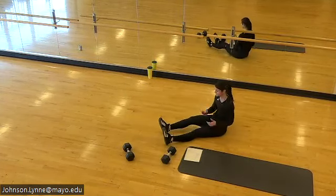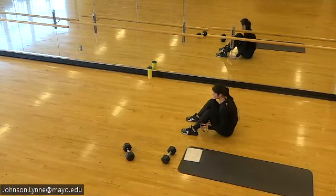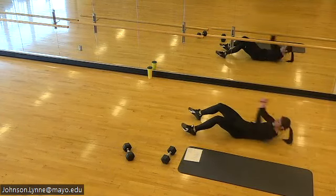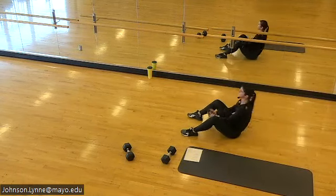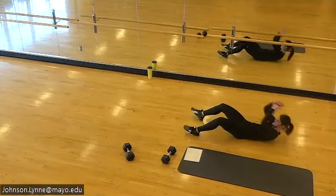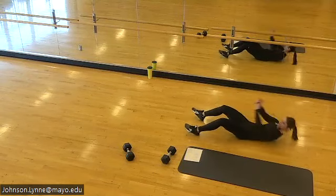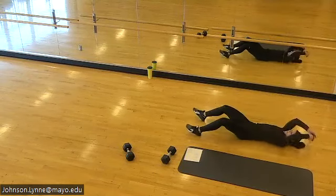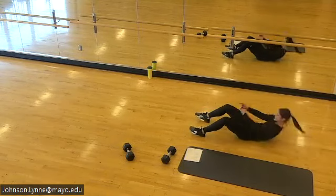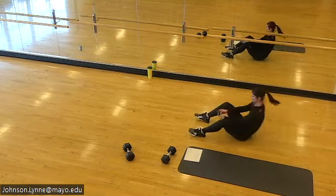Sit-up or crunches coming up next. If you need to sit this one out, take a break, do that. We're back in — still pressing the belly button down as you come up, exhaling the shoulder blades off the floor.